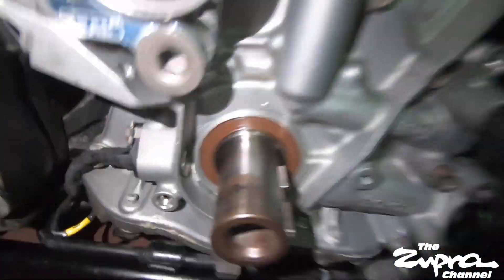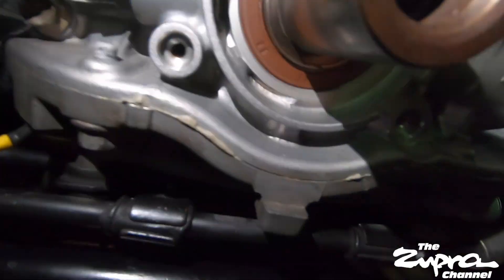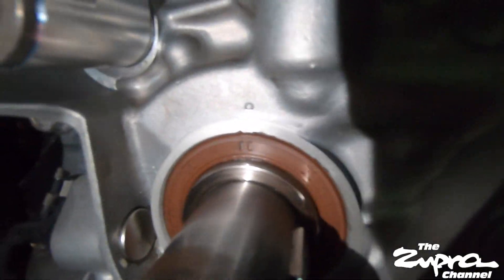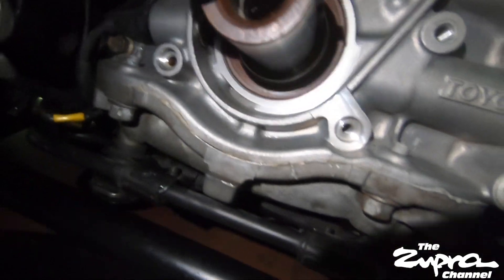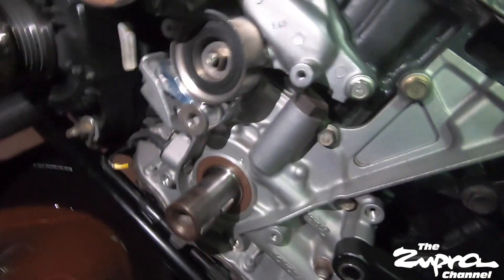I'm going to leave that clip in there just so you can see where I missed it - can't always get it perfect guys. Alright guys, installed the seal and I think I got it right this time. Looks good, looks clean. We're ready to reassemble the whole timing area, and then we'll get back into the damper - and that should be it.